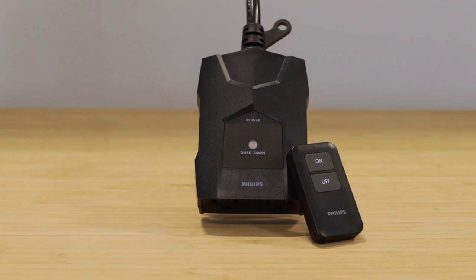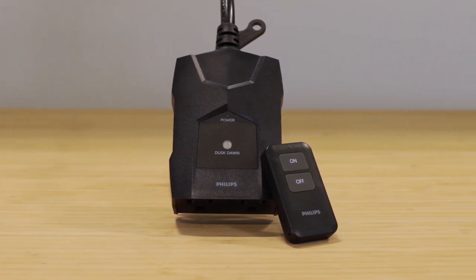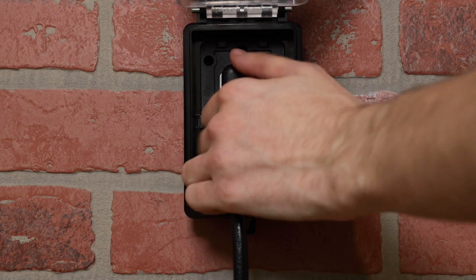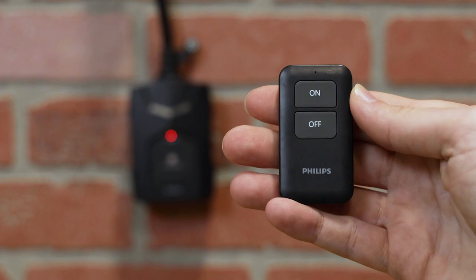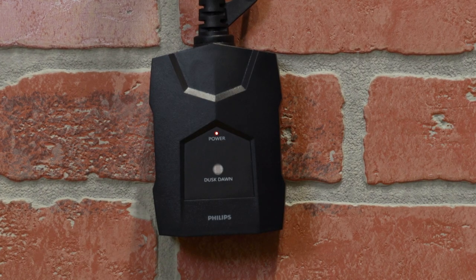The remote and timer are paired at the factory. If the remote stops working, the following steps pair the device again. Within five seconds of plugging in the timer, unplug it. Repeat the process three times until the indicator light flashes. Press either button on the remote. The indicator stops flashing when pairing is successful.